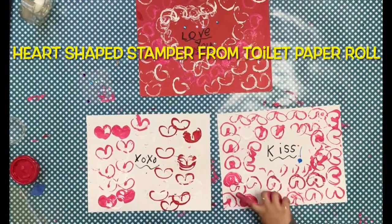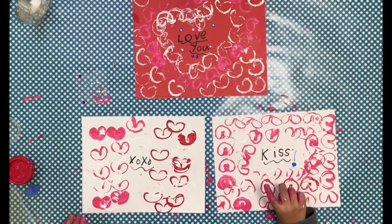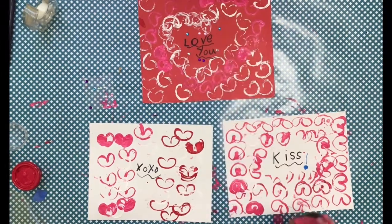Today we're going to be learning how to make these heart shapes with the toilet paper roll. I want to say XOXO, kiss, and love you, Factalicious.